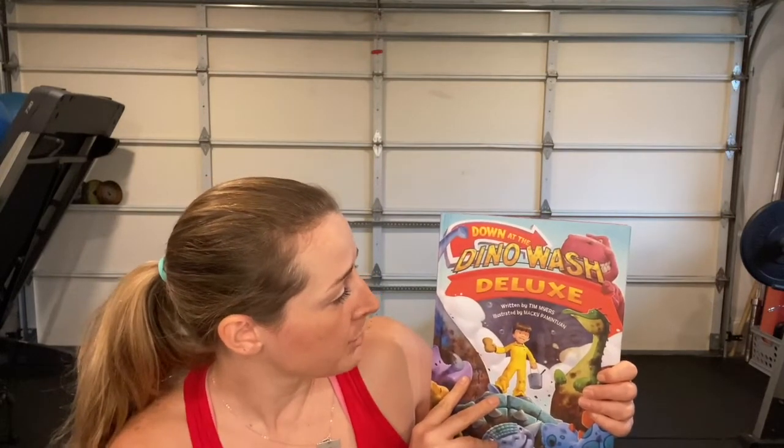Hello yogis, welcome back for another yoga story time. My name is Miss Kenzie and I'm excited to share another story with you today. We will be reading 'Down at the Dino Wash Deluxe,' written by Tim Myers and illustrated by Mackie Pamantuan.